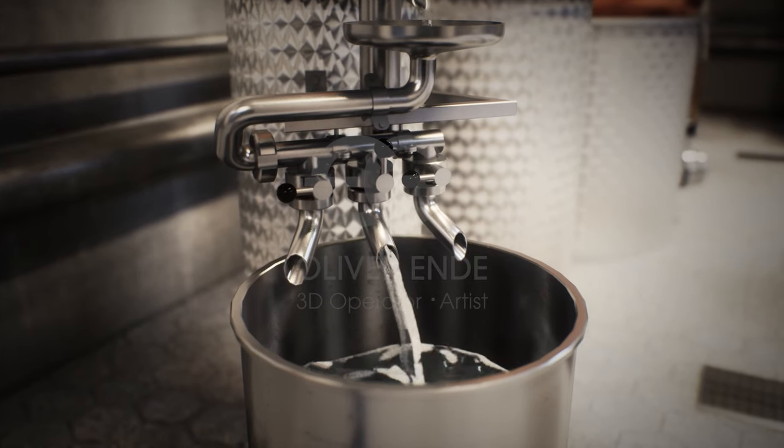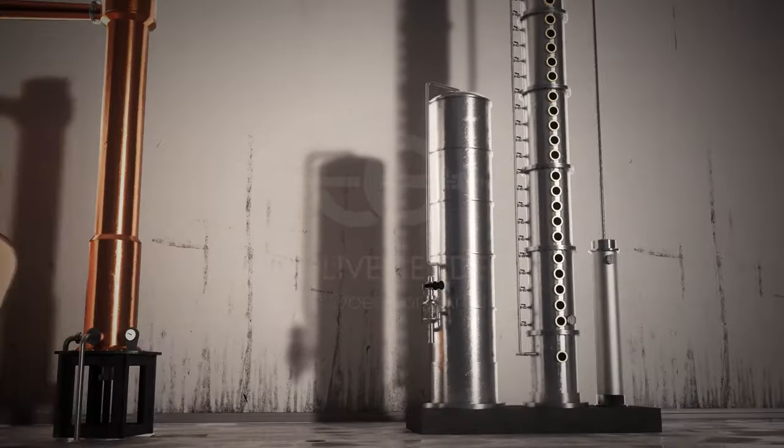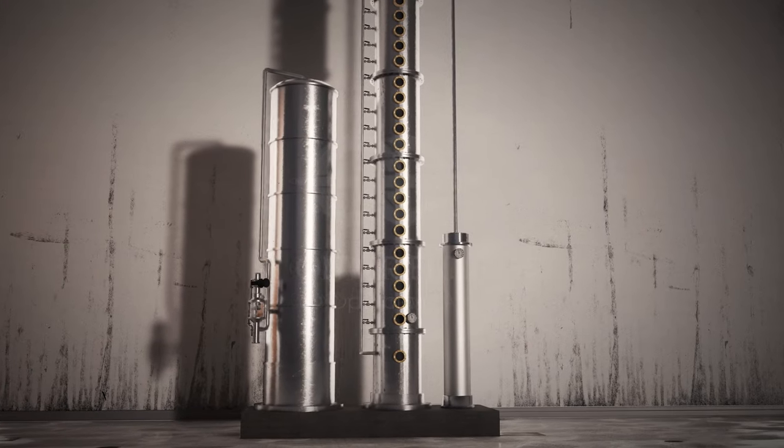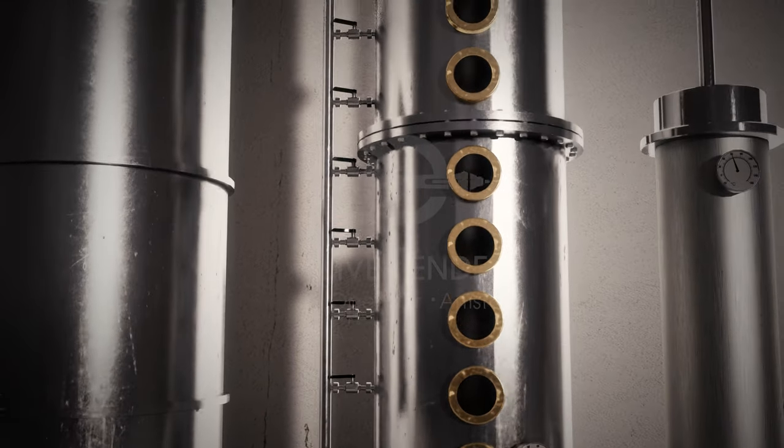In the case of vodka, where the aromas must be almost completely removed, a high degree of separation is required. Therefore, vodka can be distilled up to eight times by some producers.